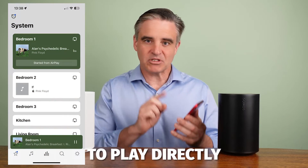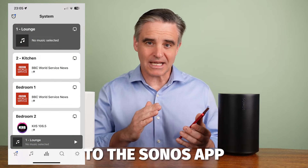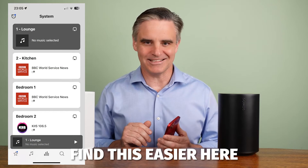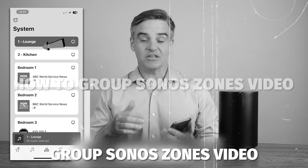Quick tip: even if you're using the Apple Music app to play directly to the Sonos speaker, you can still flip to the Sonos app to group or ungroup rooms as you may find this easier there. For tips on this, see my how-to group Sonos zones video.